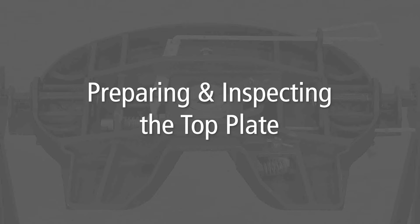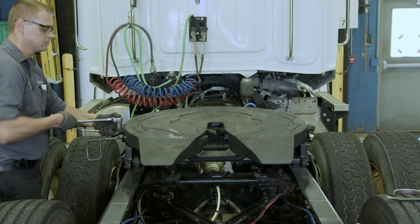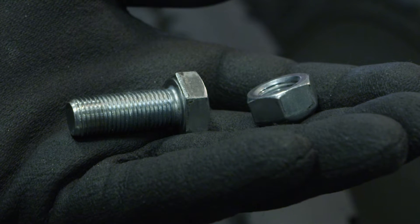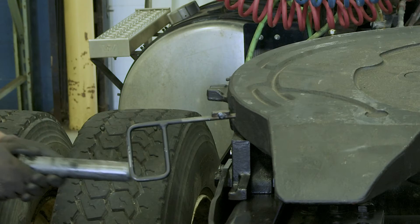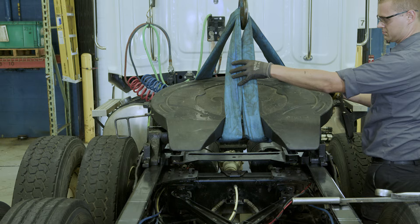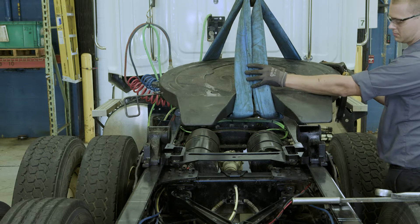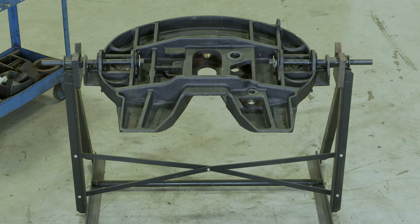Preparing and inspecting the top plate. Begin by removing the top plate from the mounting base. Remove the bracket pin retention bolts from both sides of the 5th wheel top plate. Using a pry bar, pull the bracket pins out of the 5th wheel top plate and set aside. Using a lifting device capable of lifting 500 pounds, remove the top plate from the mounting base and place it on a flat, clean working area or rebuild stand.